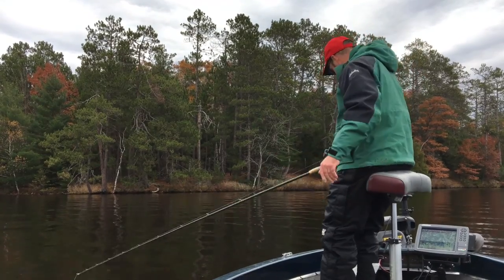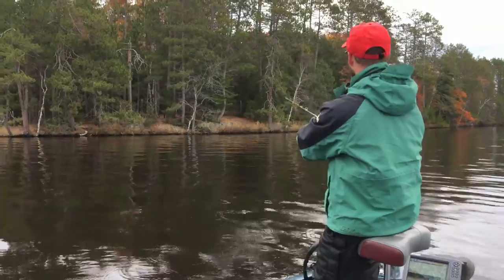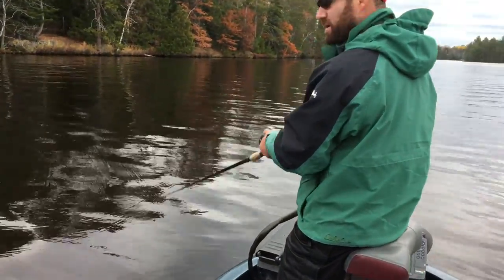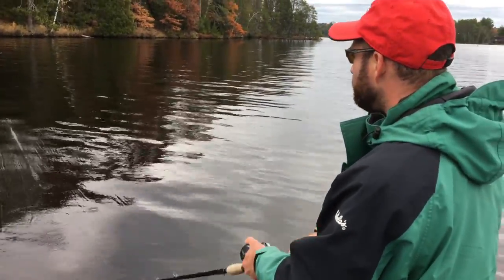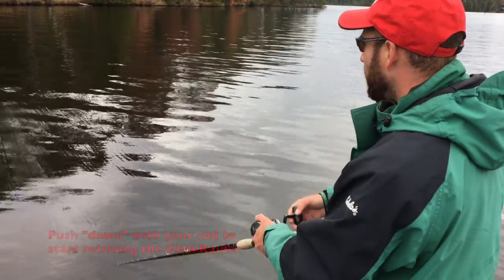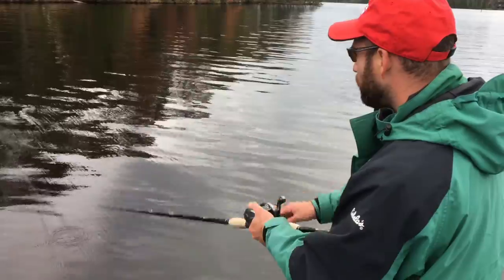So I'm going to show you just how I do that here. When I start working the lure, I like to give it some down pulls — that's just to get the bait started and get it down under the surface. You can see here I'm pumping the rod pretty aggressively, and it's one rotation of the handle per glide of the lure.